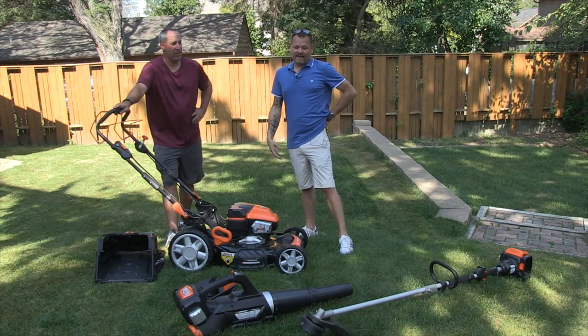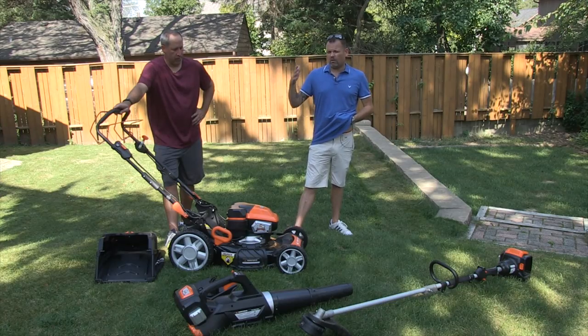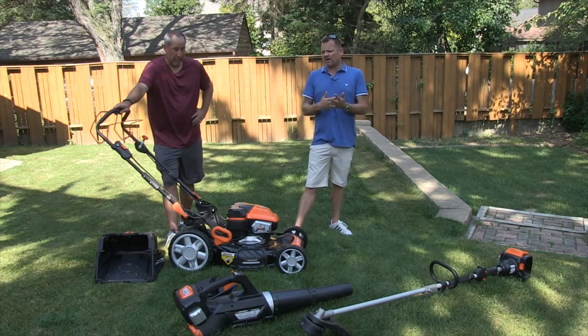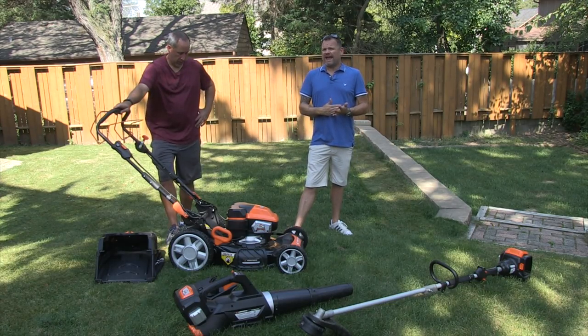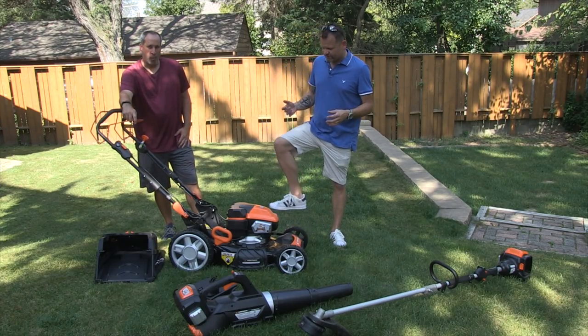Even though it's 95 degrees here today, we haven't been able to mow in like a month. But obviously today we've got to mow. Yard Force, you guys — we've talked to you about Yard Force before and we're pretty happy with their stuff. They are an advertiser of Tools in Action, just so you guys know.